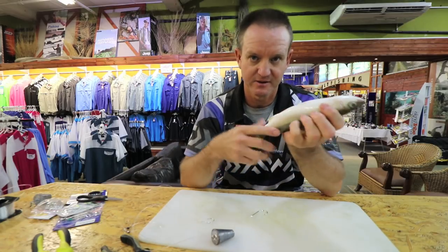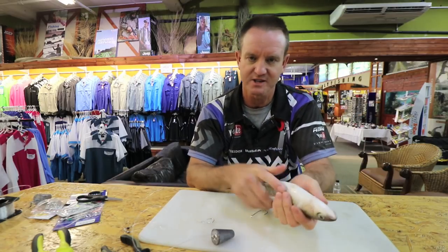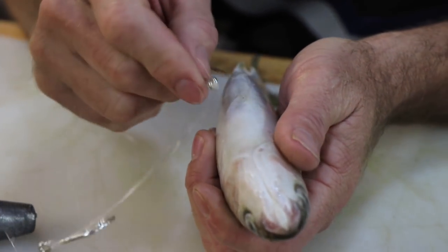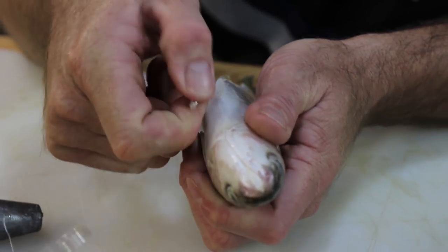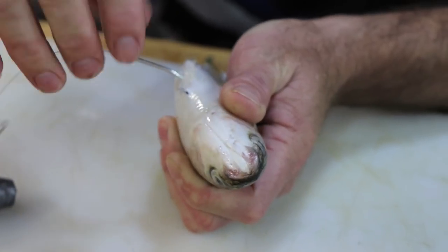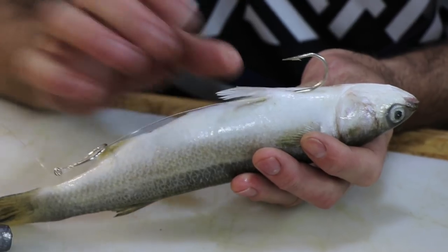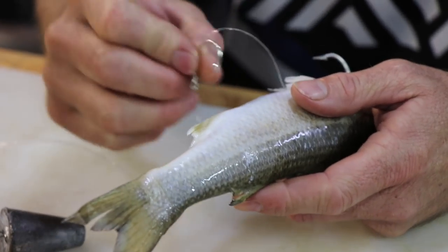Underneath - imagine this being your live mullet moving around. Take a wet cloth; it's easier to hold them like that and you don't take the slime or the scales off. Just take your hook underneath - basically you just want to take off those bottom scales, just to make a little mark. Go underneath and not deep into the stomach - you're just going under the skin between those two little flaps there - and you basically just pull him out, slide him around and slide him underneath so he sits over there underneath those two little pec fins.